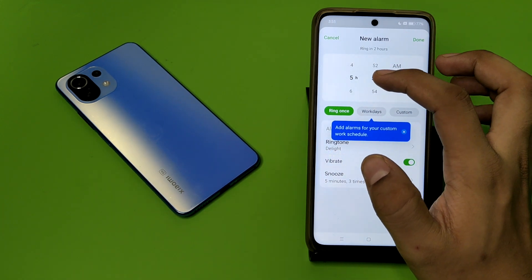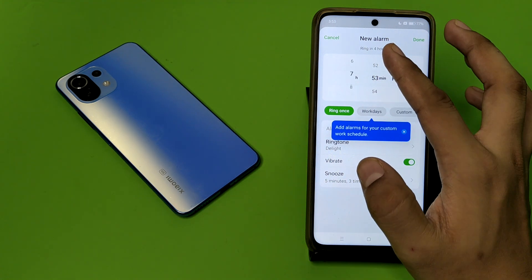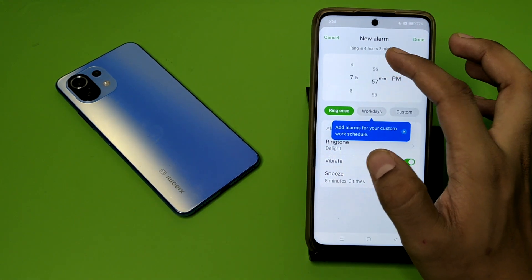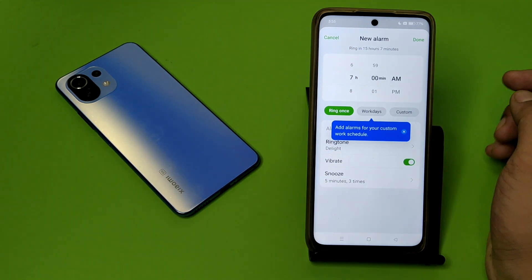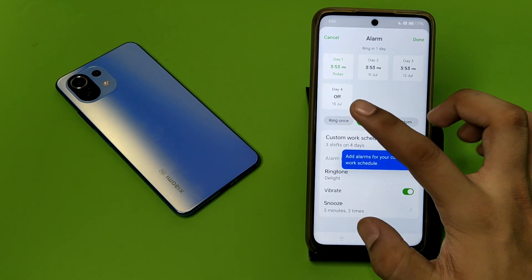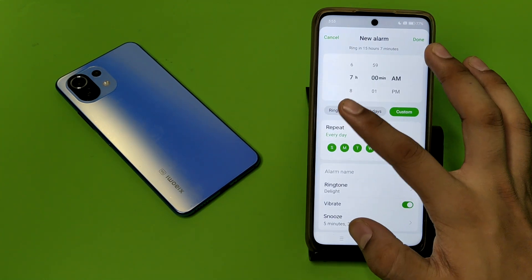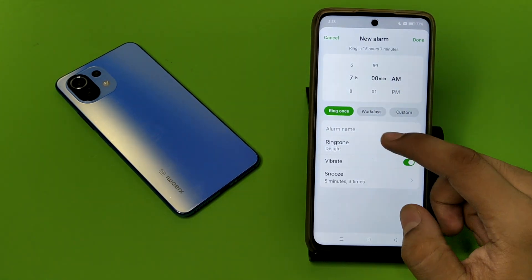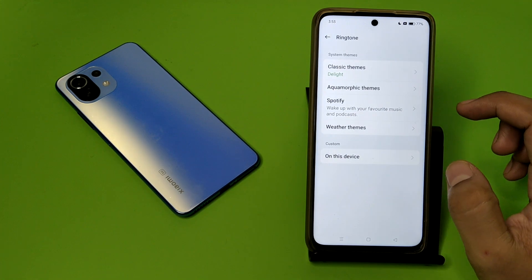Here you have to set a new alarm. First you have to select the hours you want to wake up, like this. Then you have to choose the minutes. Here you can choose AM or PM. You can also choose ring once, workday, or custom.